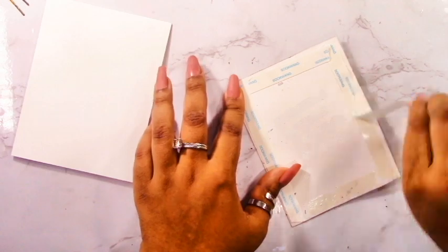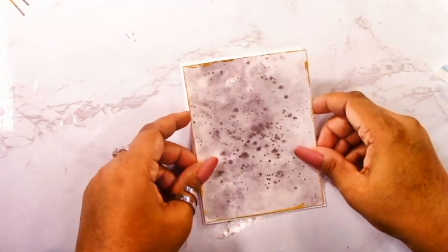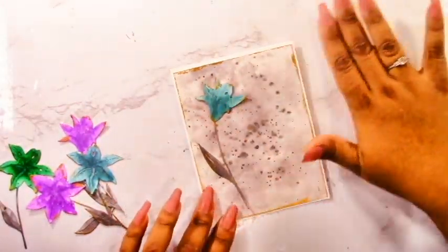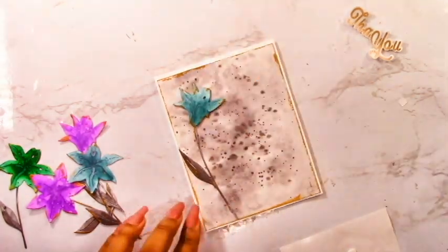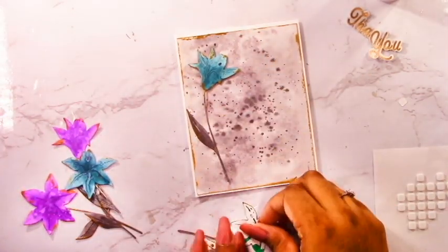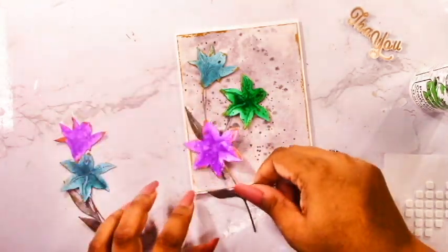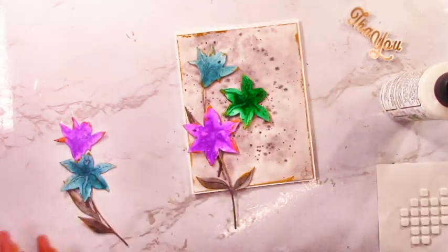Moving along, I've got my background panel and I'm adding some strong double-sided adhesive and attaching it to my A2 size card base. I'm using strong double-sided adhesive because my paper is a bit warped — if you flatten it through your die cutting machine first, you probably don't need it. Now that I've got this panel on my card base, I can arrange my florals and sentiment. I really want these florals to come out from the bottom left corner and have the sentiment on the top right corner. You can always make your cards unique to you — make it your own rather than copying exactly, and no one can say you took it from somewhere else.